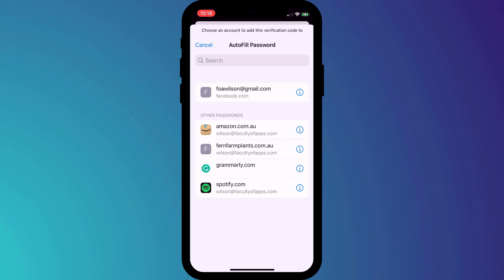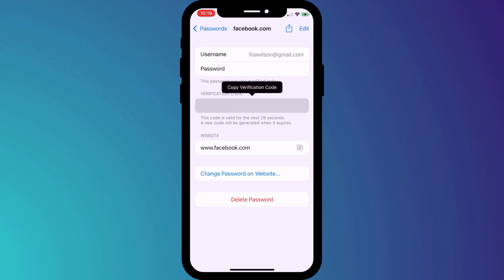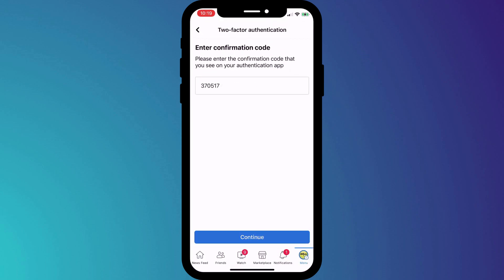One of the nice things about using the Facebook app is that it seamlessly integrates with Apple's Keychain, so by clicking on the option to set up on this device we're taken directly into my passwords in the settings app. You can see that Facebook is displayed at the top and if I click on it there is the two-factor verification code linked to my Facebook account. Unfortunately you can't see the code in this recording because iOS blocks it for security reasons, but if you're following along you'll see it on your phone. To complete the process all you need to do is copy the code and paste it back into your Facebook app.